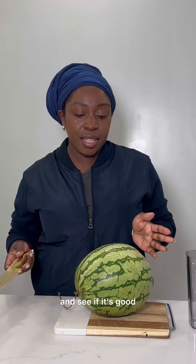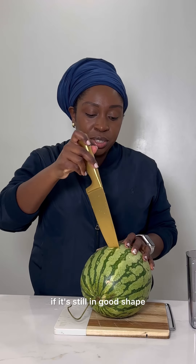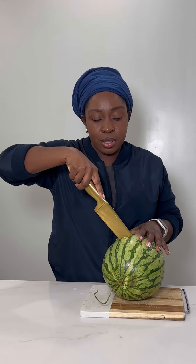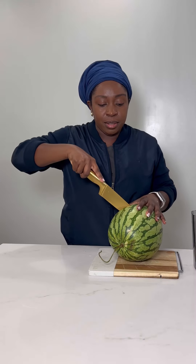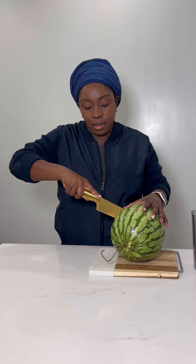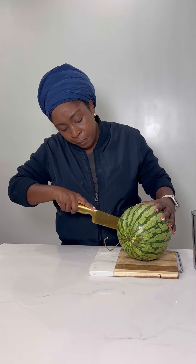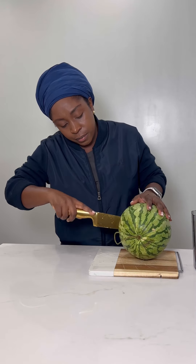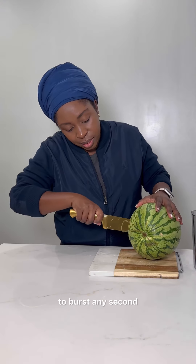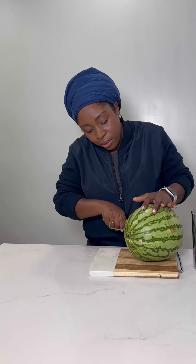We're going to open it and see if it's good. I've had it for a while, so I'm not sure if it's still in good shape. Let's hope that it is. It's starting to expand a little. I'm being very gentle because I don't want it to open up on me. I'm genuinely nervous as I cut this thing. It's expanding and it feels like it's about to burst any second.